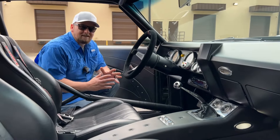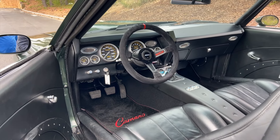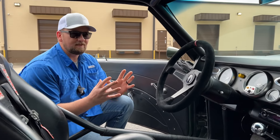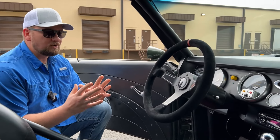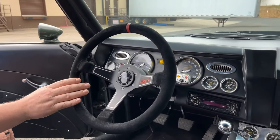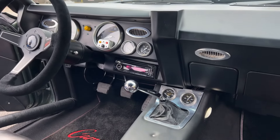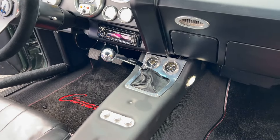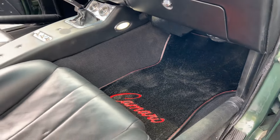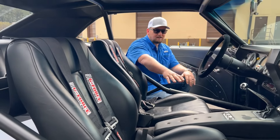Check out the interior on this '69 Camaro. The exterior of this car is so bad-to-the-bone, it only makes sense that the interior be equal. Every time I get in, it feels like getting into the cockpit of a race car. The gauges have a really cool look, you've got that Sparco steering wheel done in alcantara — it gives it a race car feel, yet you have modern amenities like cold AC, fuel injection, and these nice seats that are comfy but keep you from sliding around.